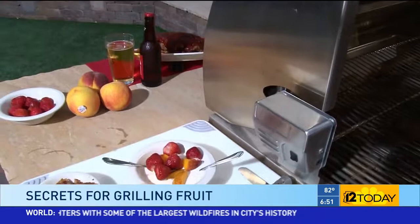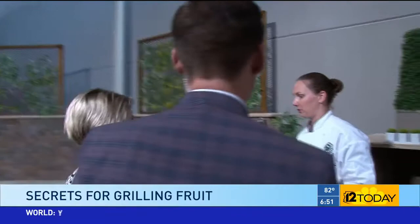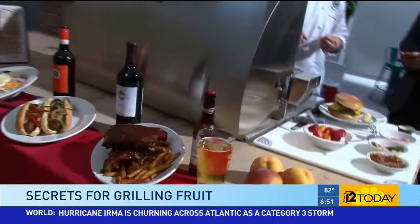So Pebble Creek — where are you located? We're in Goodyear, off Pebble Creek Parkway. I'm actually at Eagle's Nest — there are two restaurants: Eagle's Nest and Toscana's. The address is 3645 Clubhouse Drive, right in Goodyear.